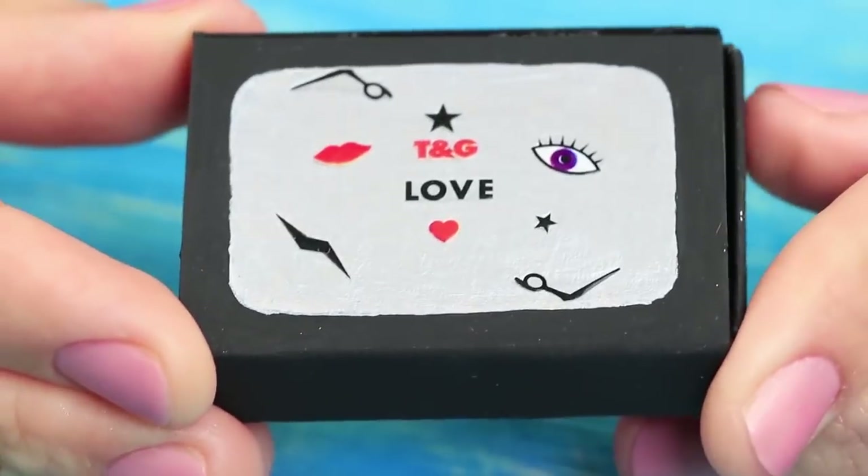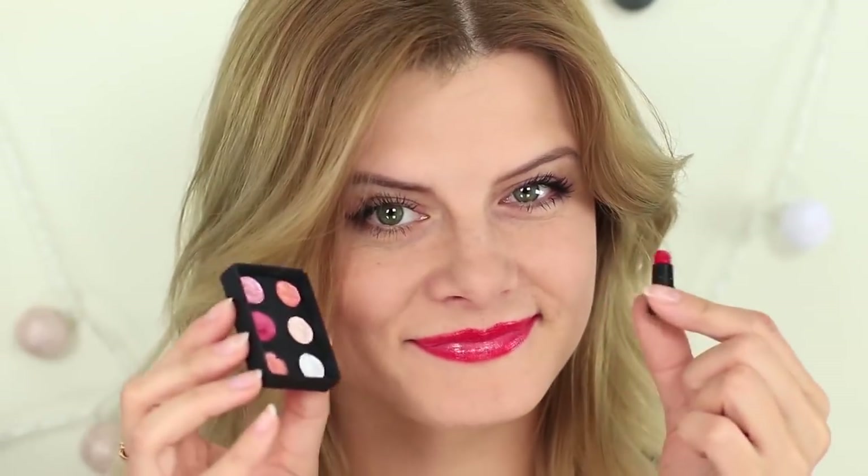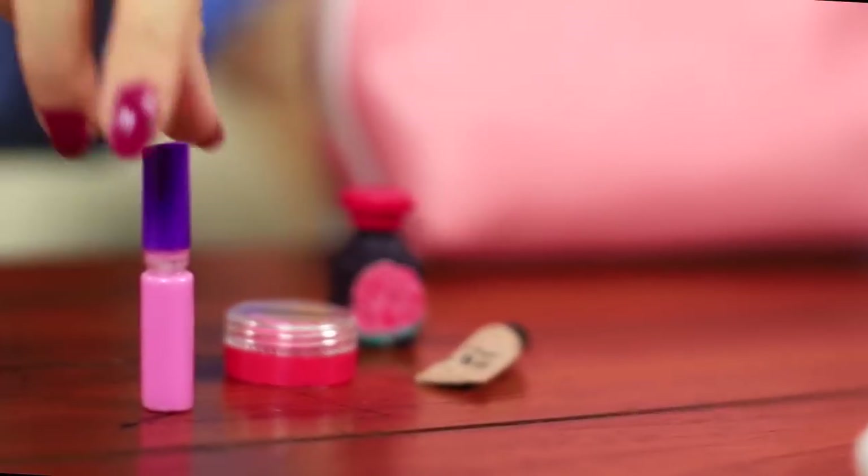Are you brave enough to wear bold makeup? Let's check! Try amazing eye and lip makeups and experiment with DIY beauty products.